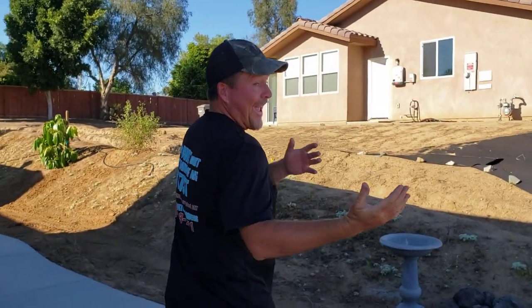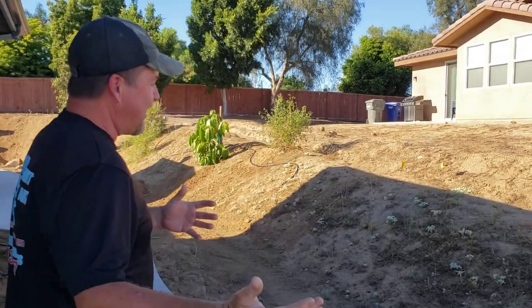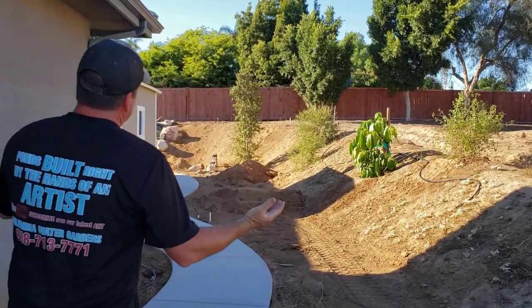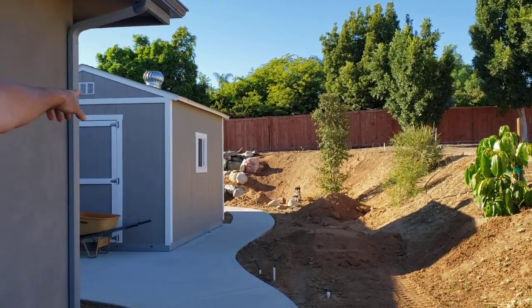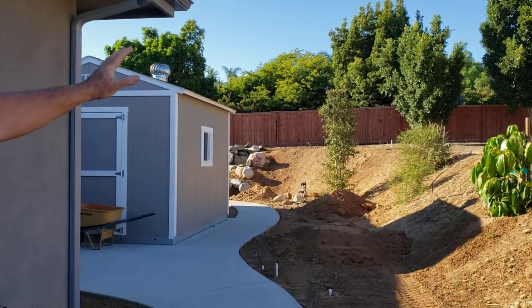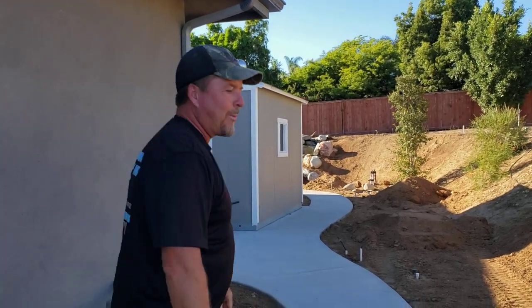So the whole idea when you walk back into the backyard is that as you come through the side yard, the first glimpse you see is a bit of a waterfall coming up over there. You can't really hear it on the microphone, but come on over. I'll show you what we did.